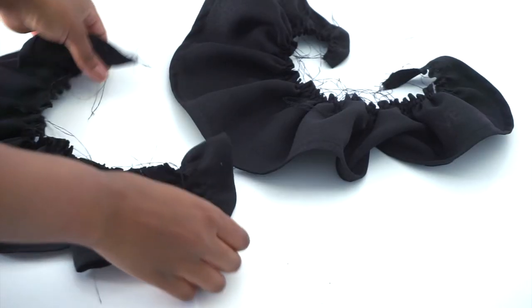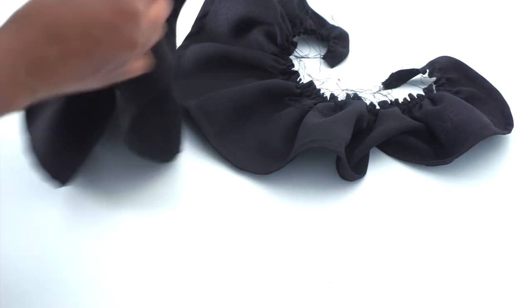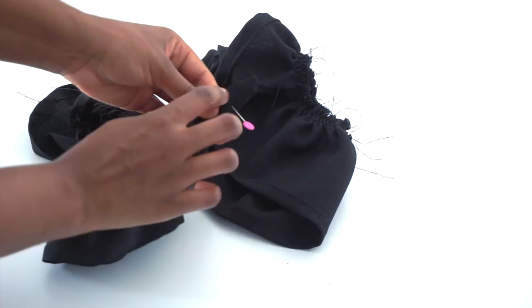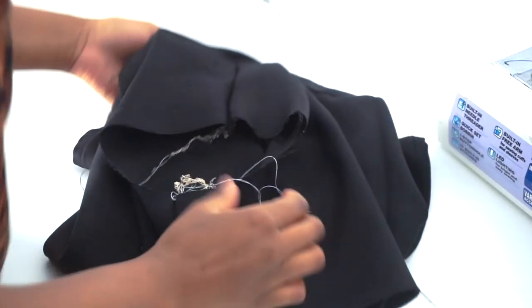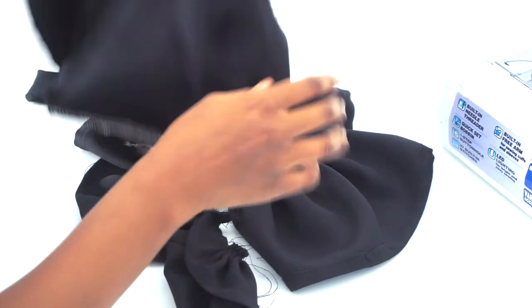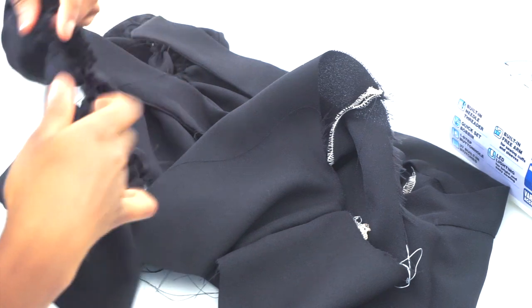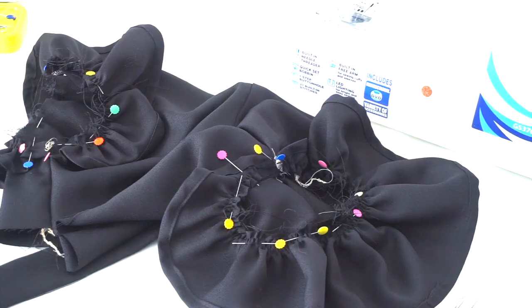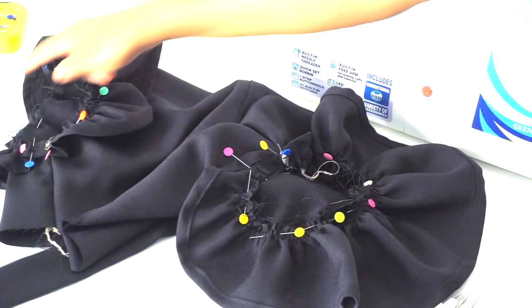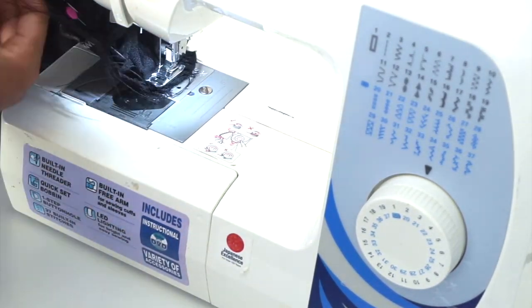Next, I'm going to take the two ends together, pin them, and sew with a half inch sewing allowance. Now I'm going to attach my sleeve to my bodice — my bodice is on the right side. I'll take my sleeve and place the right side facing the right side of my bodice, then pin and sew with a half inch sewing allowance. Make sure to match up the seams for the sleeve and the bodice together.